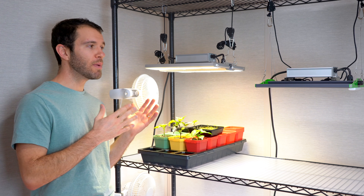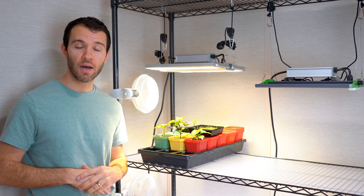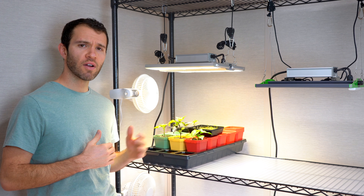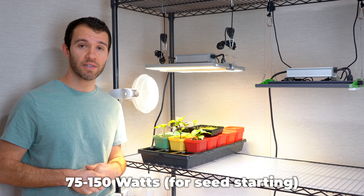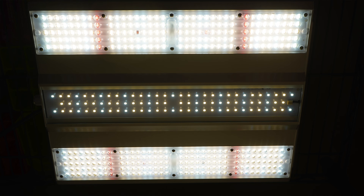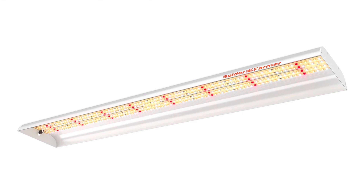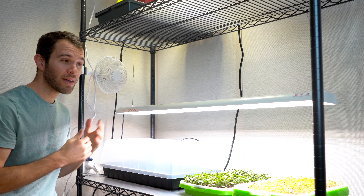Another good question is how many watts do I need, and that really depends on how many plants you're growing and what area you need to cover. Wattage varies greatly across the industry, anywhere from 20 watts all the way up to 500 or 600 watt lights. For seed starting I usually recommend anywhere between 75 and 150 watts depending on how big your grow space is. This light is a 150 watt light but you can dim it down to half or even a quarter of that power. This particular light falls at about 74 watts spread out across an area of about three and a half to four feet by one to two feet wide, and we hang it about 12 inches above our seedlings, raising it up as the plants grow taller.